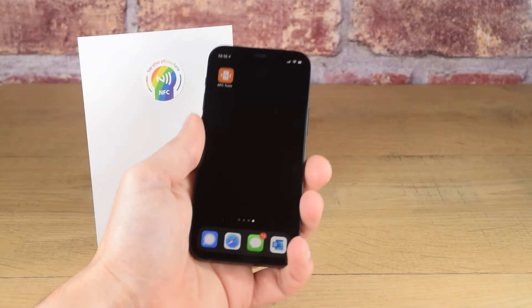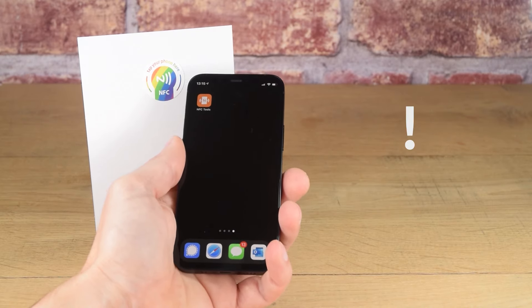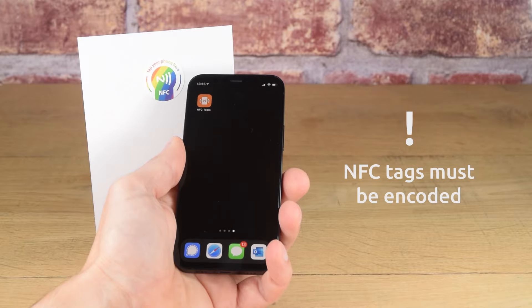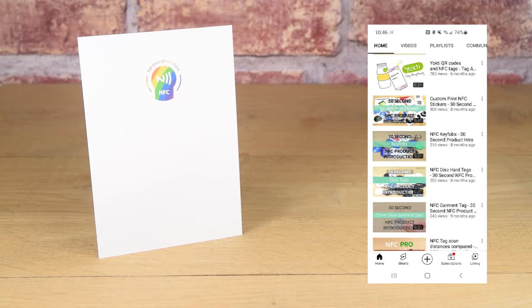On the iPhone 12 and 13, NFC is always on — it cannot be turned off. An NFC tag must be encoded with data before an iPhone is able to scan. If it isn't encoded, watch our other videos on how to encode NFC tags.